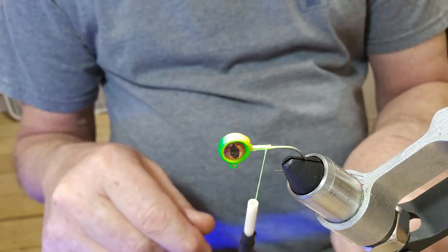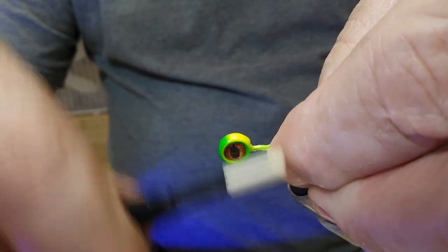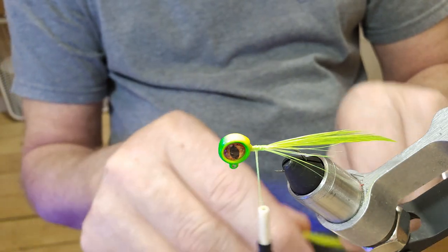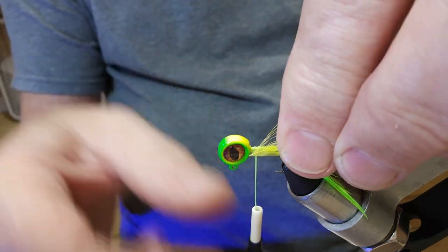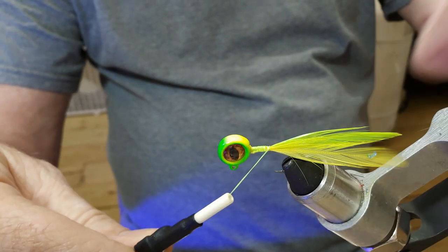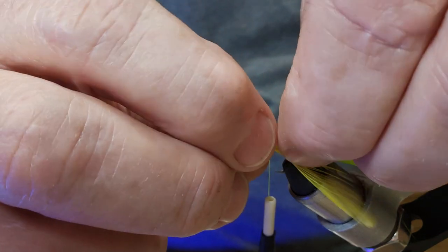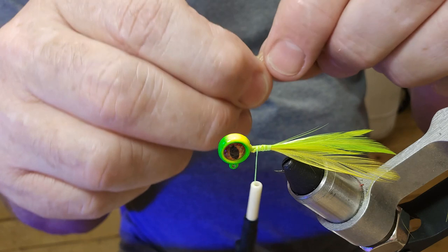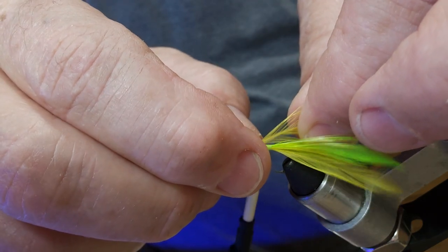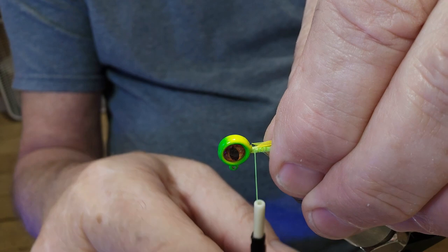I went ahead and cut some hackle tips. I've got some green chartreuse and I've also got some yellow. I'm gonna go ahead and tie one of those green ones on the opposite side, then we'll put a yellow in there. I'm just gonna alternate these green and yellow chartreuse and yellow. I got one more chartreuse — that's a total of five: three chartreuse and two yellow.